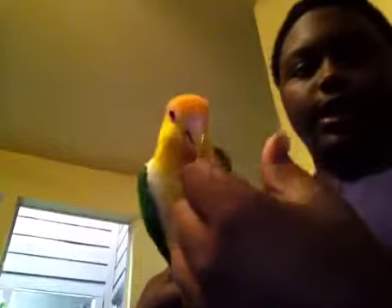That's one thing. And then — you see his beak? It's not supposed to be that long; it's supposed to be a little shorter than that. So I need to go get his beak trimmed.